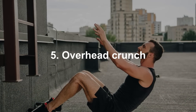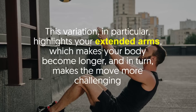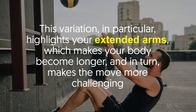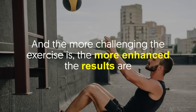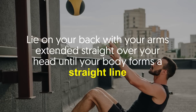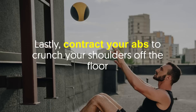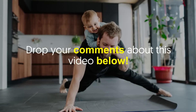Number five: overhead crunch. The crunch is a must-abs exercise. This variation in particular highlights your extended arms, which makes your body become longer and in turn makes the move more challenging. The more challenging the exercise is, the more enhanced the results are. How to do it: Lie on your back with your arms extended straight over your head until your body forms a straight line. Next, bend your knees and keep your feet flat on the floor and your arms locked. Lastly, contract your abs to crunch your shoulders off the floor.